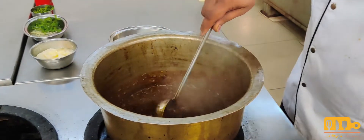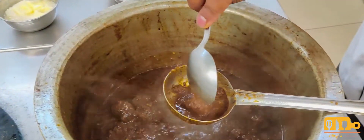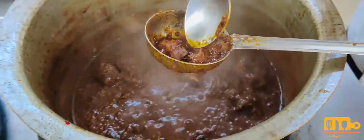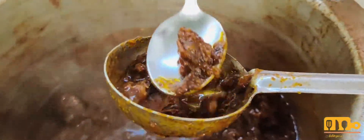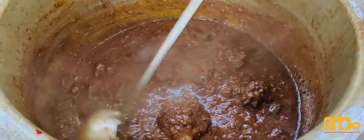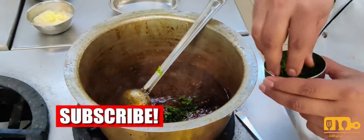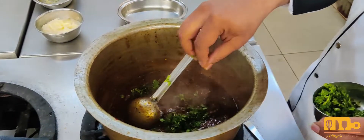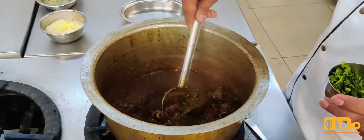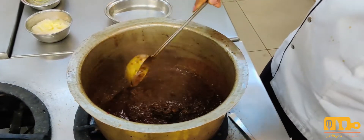Now our rara mutton is almost ready. You can see the mutton pieces have cooked thoroughly — see how soft they have become. This is tender and soft; this is how rara mutton should be. You should see some whole pieces, and the rest is the keema. In the finishing, we add some chopped coriander, which will give freshness to the mutton. The mutton is done and the gravy has released the oil.